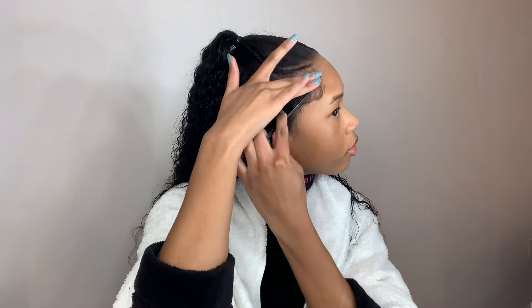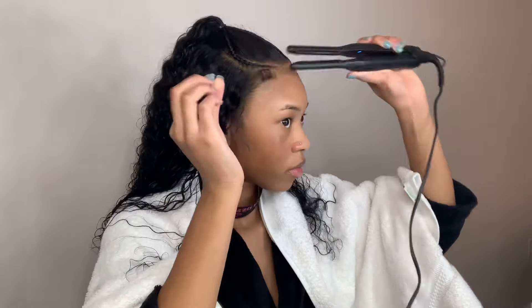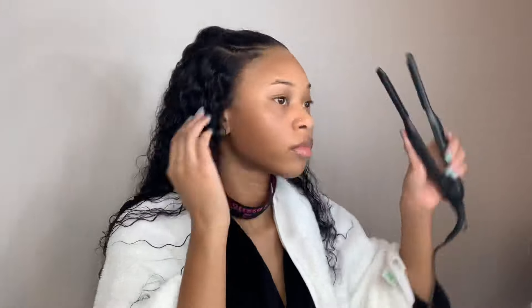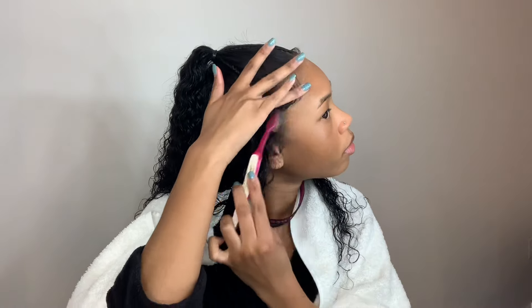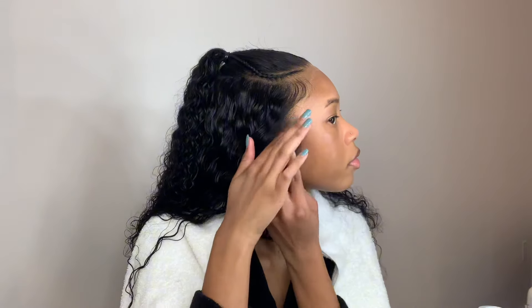Last but not least, the baby hairs. As I mentioned, the wig did come with baby hairs — the only thing I needed to add were the sideburn baby hairs, so here I am doing that. I'm using my skinny flat iron to curl them, which makes it easier when it's time to swoop them.